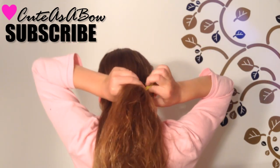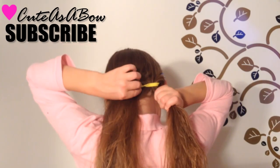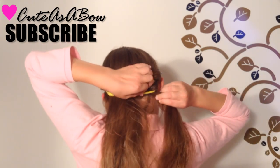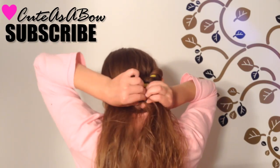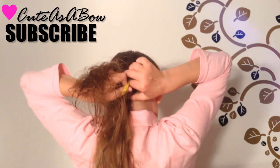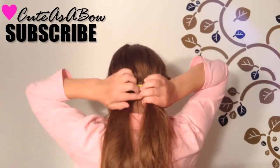Now clip your headband to your hair with some clips or bobby pins. Take a strand of hair and flip it over and around your headband. Add a little bit of hair to the same strand and flip it over and around. Continue adding hair to the same strand and flipping it over and around your headband. Continue these steps until you have reached the other side of your head.